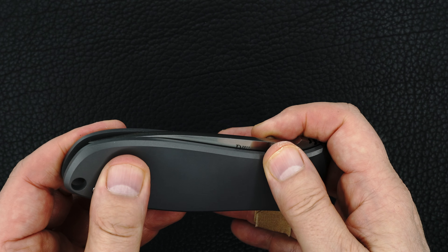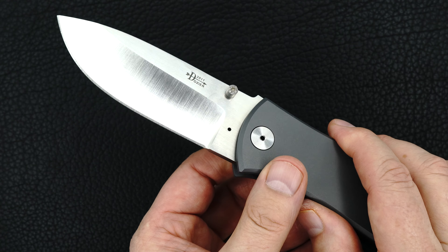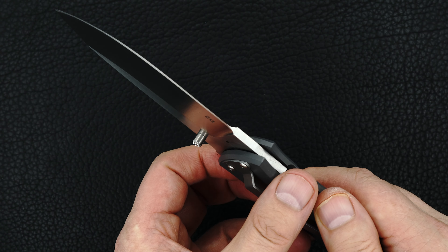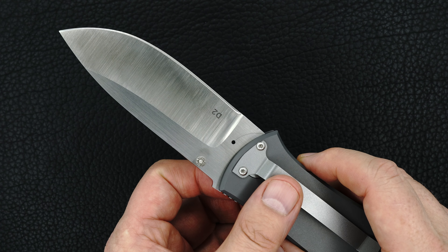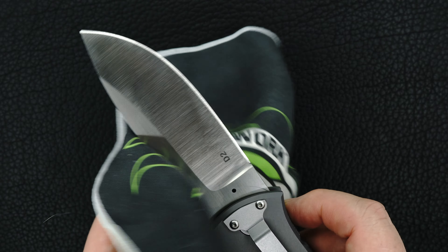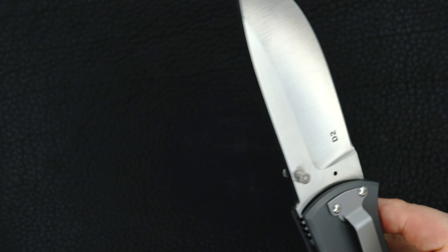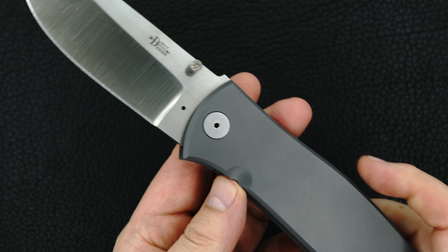As far as I'm concerned, nobody makes a sharper knife than Bob. I've said that for 20 years and so far I still think it's true. It's remarkable how sharp his blades are.